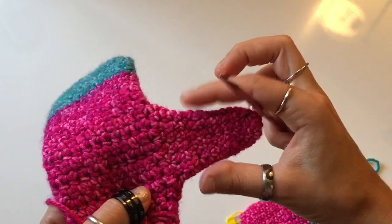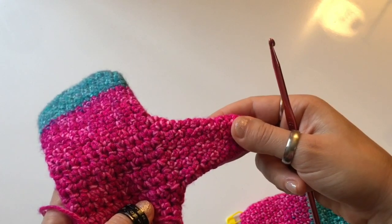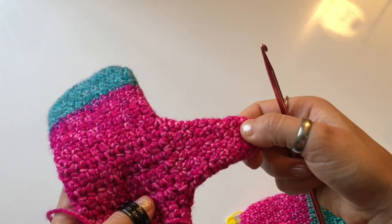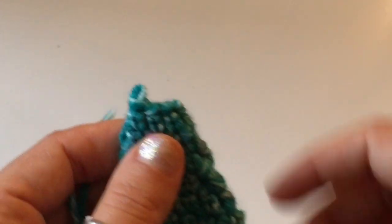Measure your mittens as you work so the thumb is as long as you need and fitting comfortably. If it is too tight, stop decreasing — either remove some stitching and stop the decreases. Once you get the length you need, you can close up the thumb.